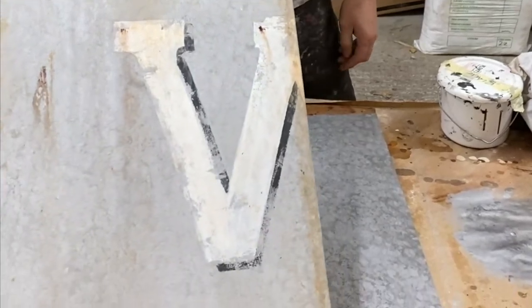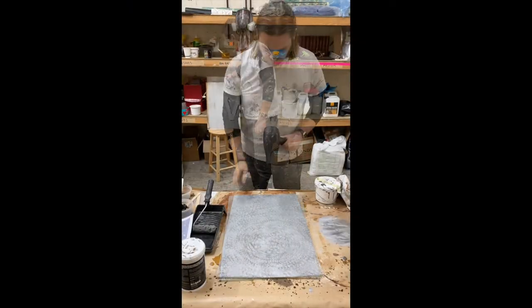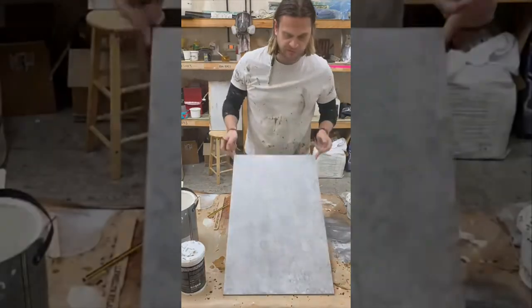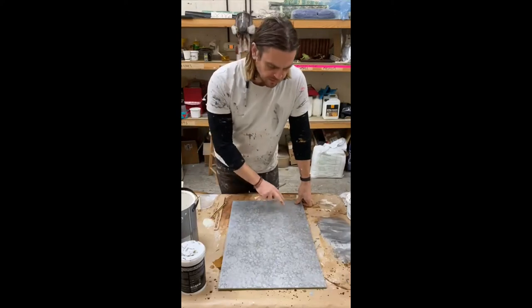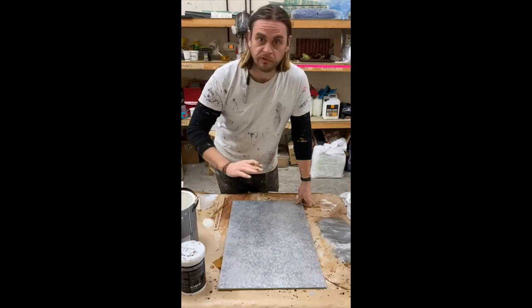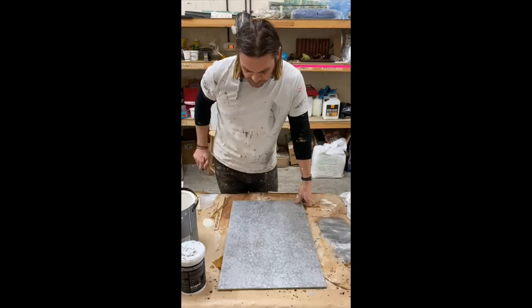I've chosen a W, but you guys are going to choose whichever one you want. So this is what we have so far. I went back in with a bit more of the broken roller with a bit more of the base silver, just to knock back some things. It's totally fine — if you're not happy with it, just keep working into it.